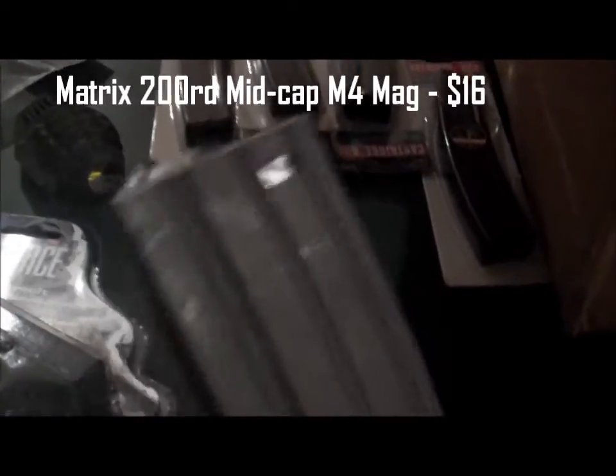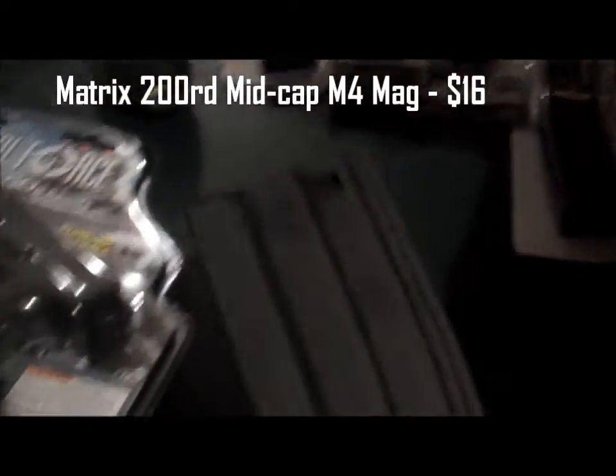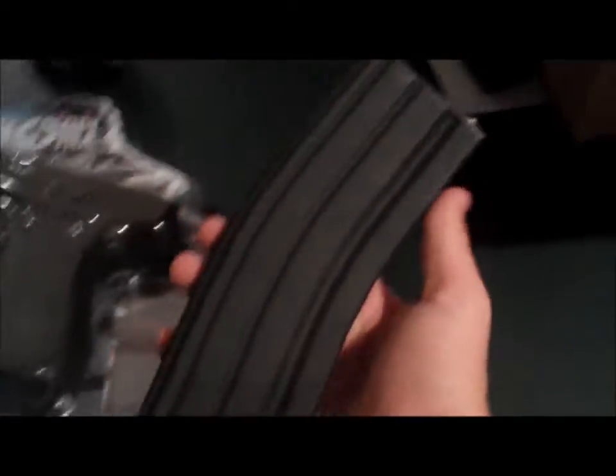That's four MP5 mags. And my last item here — I got a 200 round M4 mid cap by Matrix. It's a precision feeding mag and it was only 16 bucks, so I thought that was a really good deal.